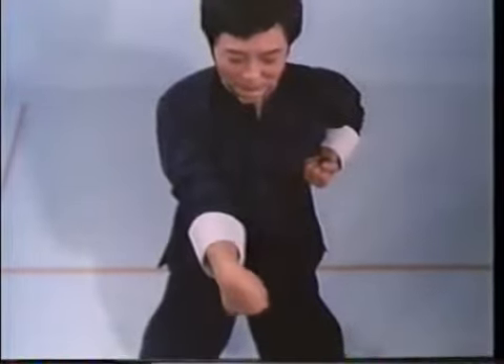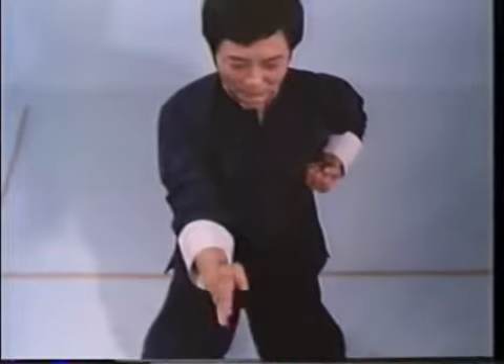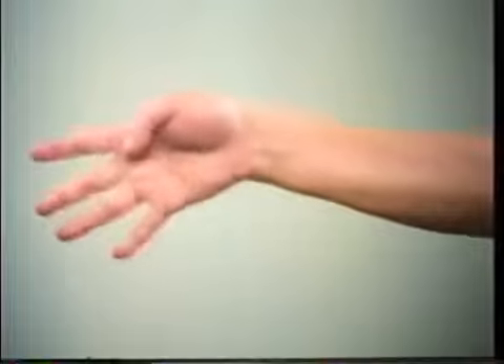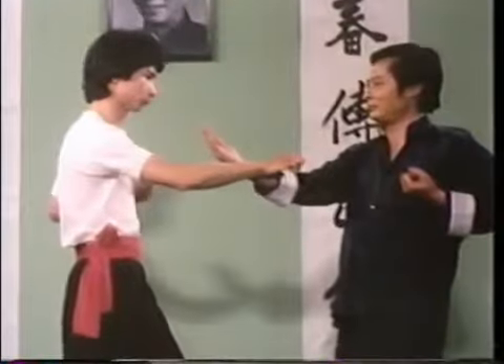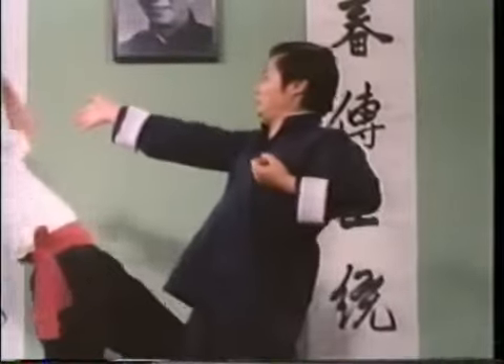Yun Cao, excellent for training wrist flexibility, is used for changing hand position quickly in combat. It is executed by a relaxed rotation of the hand around the wrist. This same hand, used to encircle the opponent's attacking arm, can also be used to attack.